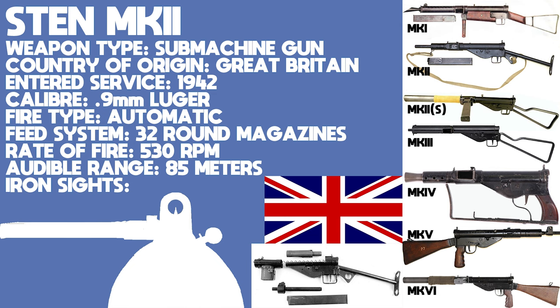The Sten Mark I arrived in 1942, complete with flash hider, folding foregrip and wooden furniture, all of which were promptly thrown out for the Sten Mark II, seen in game. The Sten Mark III, seen in Sniper Elite 3, was developed and manufactured concurrently to the Sten Mark II by the Lines Brothers, who are otherwise famous for manufacturing Triang Hornby model trains and Scalextrix model cars.